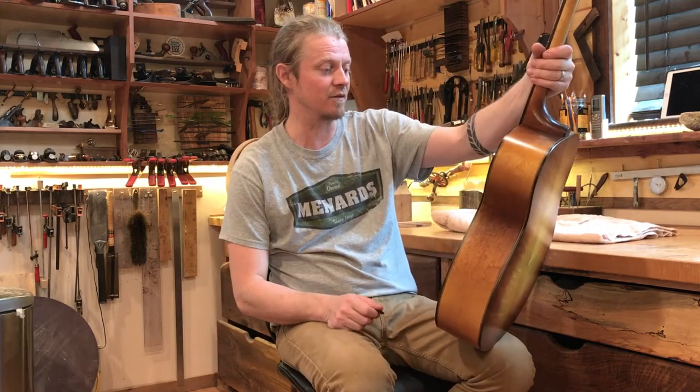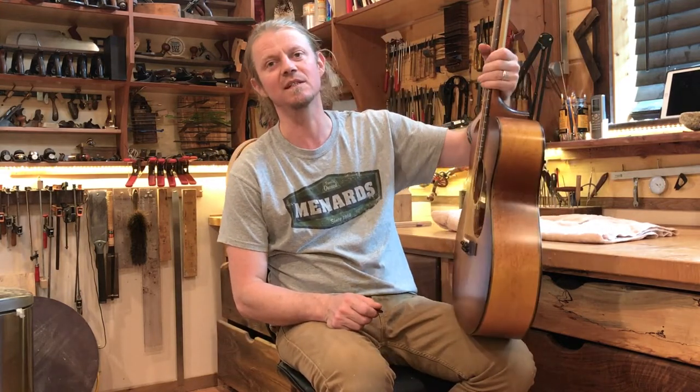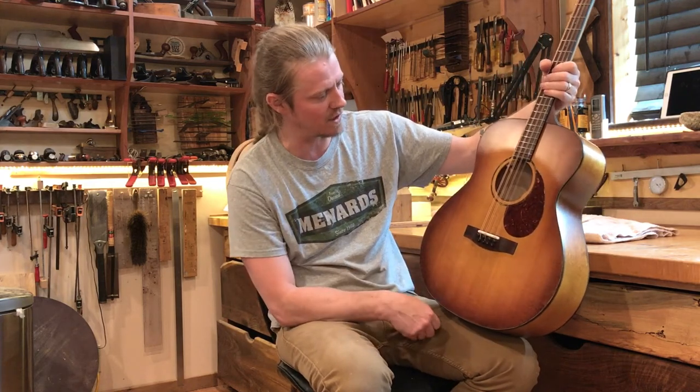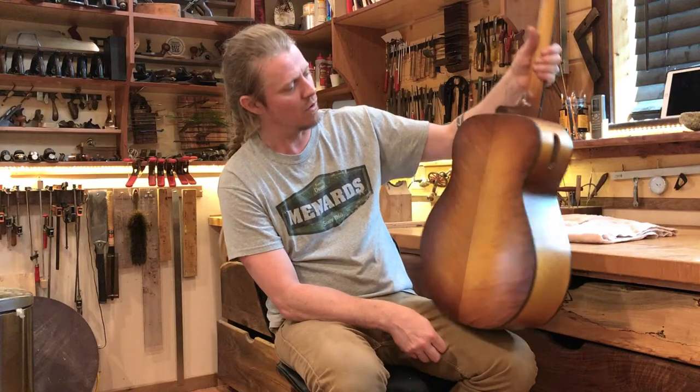Sitting here today with a brand new one right out the gate — this is number 256. This is an octave mandolin on an almost 16-inch wide guitar body. This is a really cool instrument.